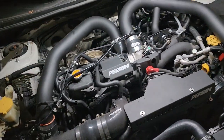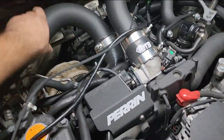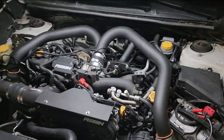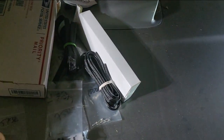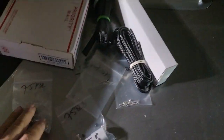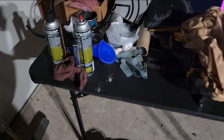Everything's powered up and working. I'll go ahead and mount everything cleanly and then work on the fuel lines next. The fuel lines should be pretty straightforward. I still need to make a new harness for the fuel pressure sensor since that harness was from my other kit. Everything's going pretty good.